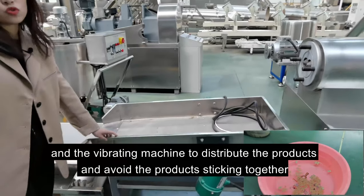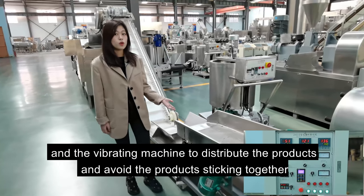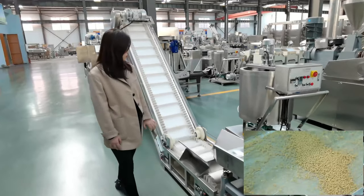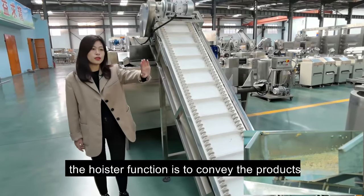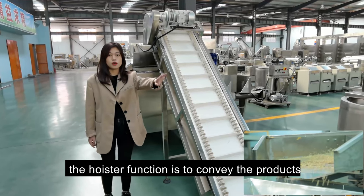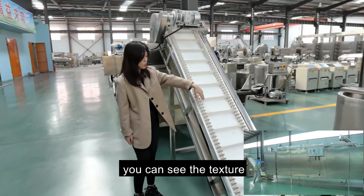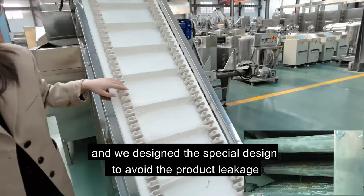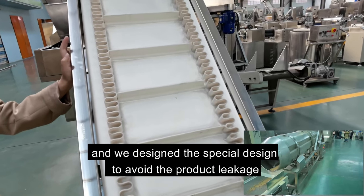The vibrating machine distributes the products and avoids them sticking together. The hoist's function is to convey the products from the extruder to the dryer. The conveyor texture is PVC, and we designed a skirt design to avoid product leakage.